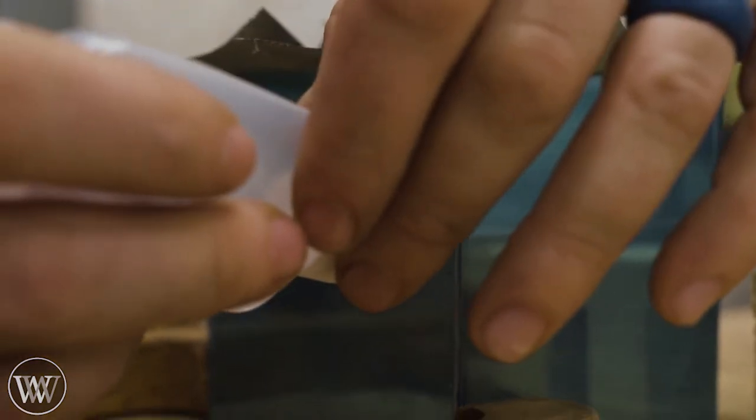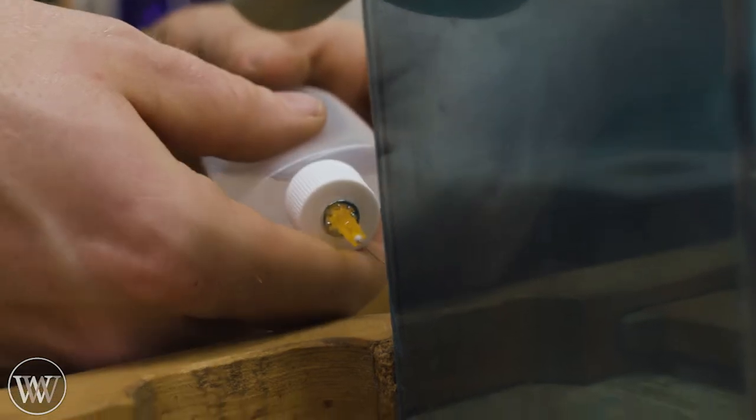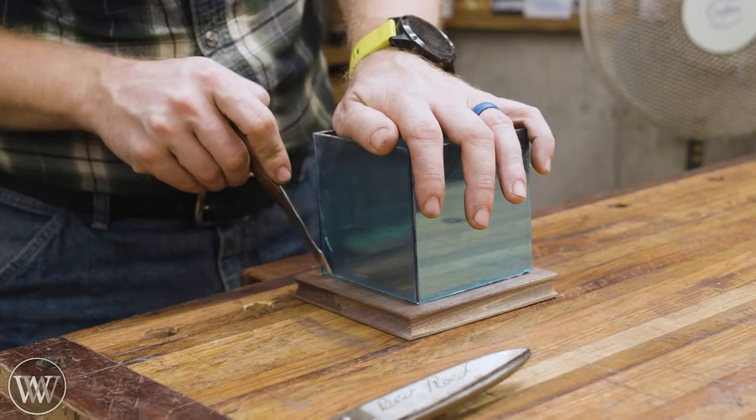Now let's go back to the box and finish gluing that up. I do each side, let it sit for five to ten minutes, and then do another side — keep coming back to it until it gets glued all the way around.